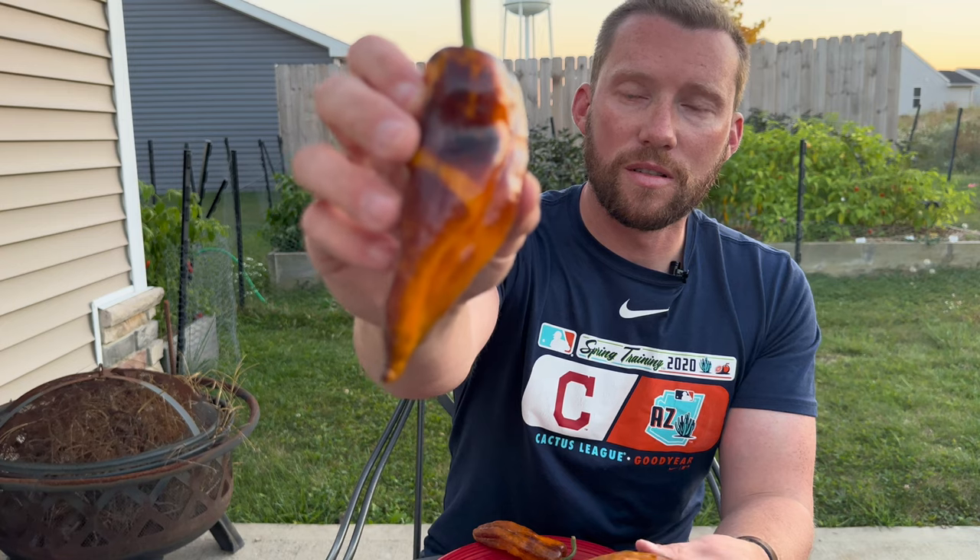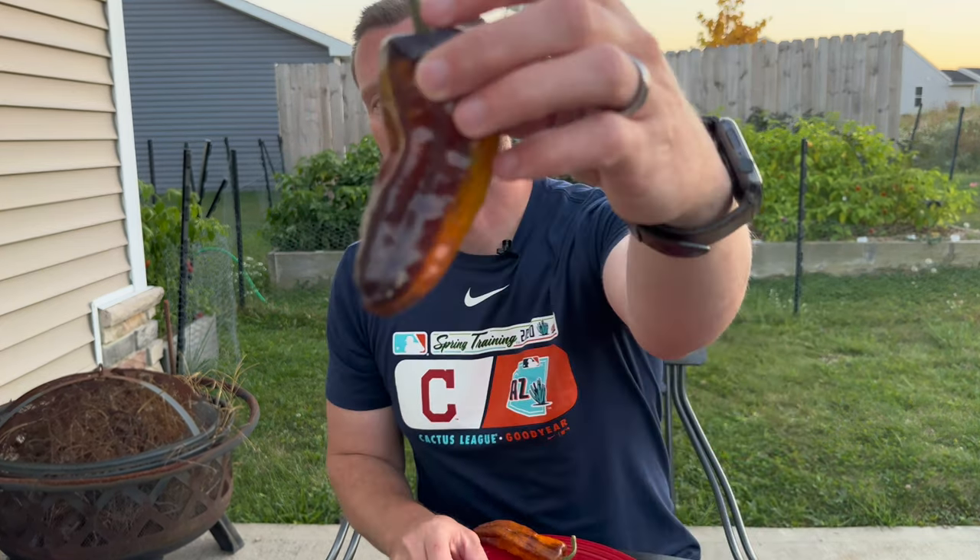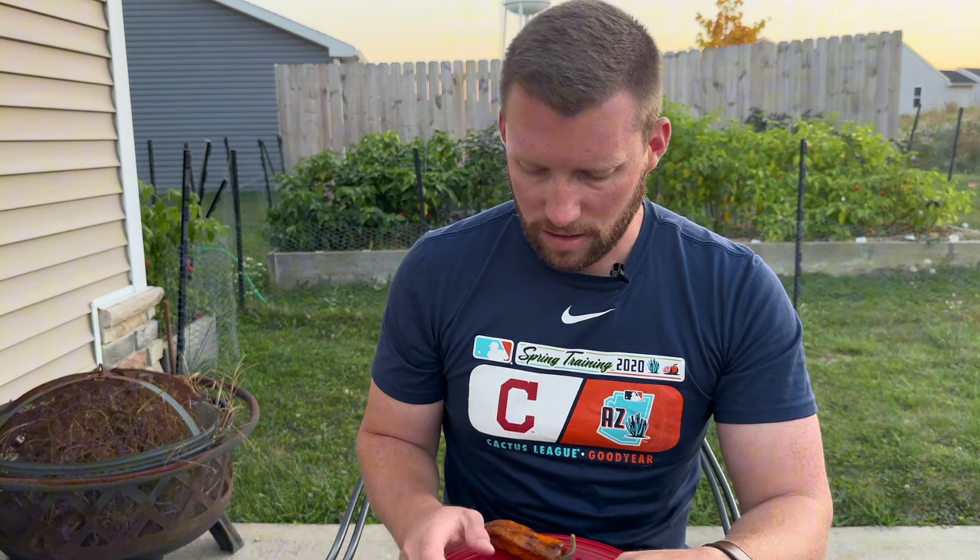And then it ripens to that color. I mean, they're just absolutely gorgeous. So I'm hoping that it carries on some of the Sugar Rush Peach traits in terms of taste and heat, so we'll give them a try.